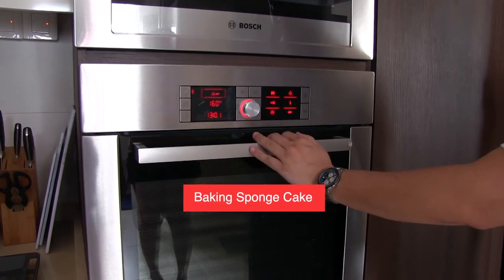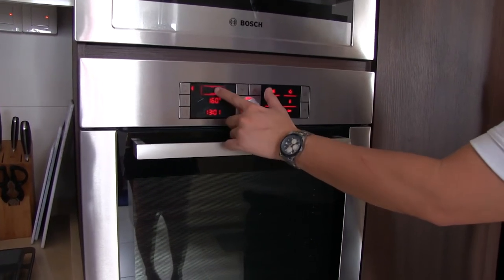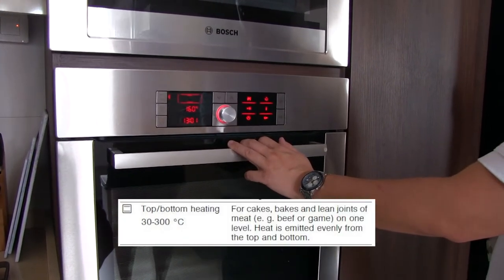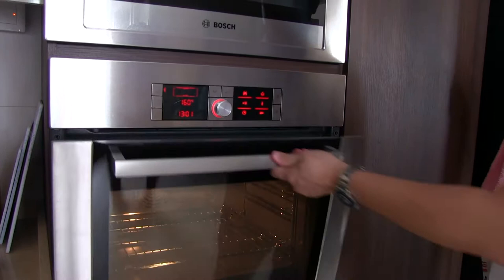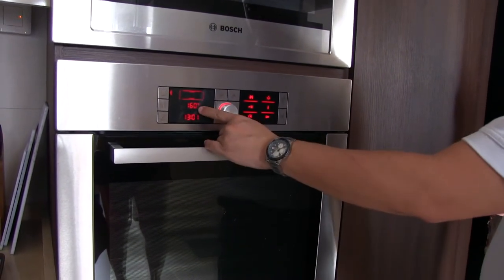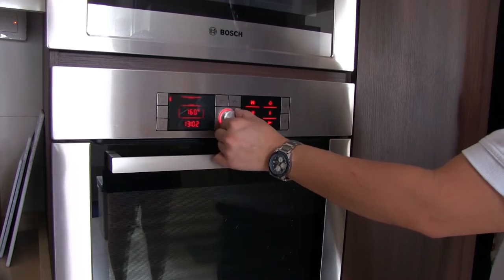So if you do sponge cake, you can try. This is fan mode, this is fan also but echo. Then the traditional heat is top and bottom. You can do your cheesecake using the water bath — let the cheesecake sit in it and bake for 1 hour or so. The 160 is the temperature; you can lower down the bracket then increase or decrease.